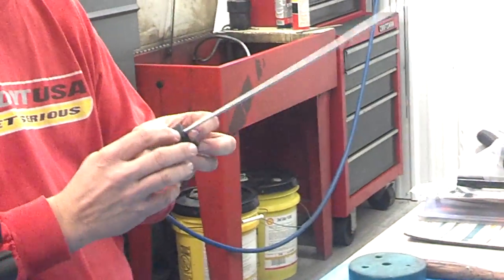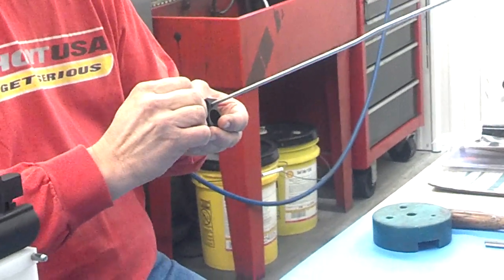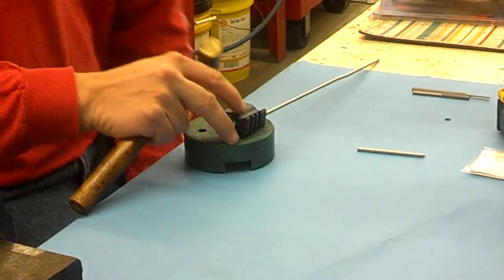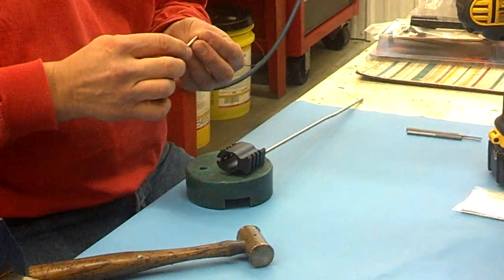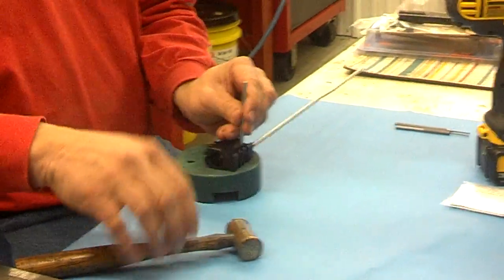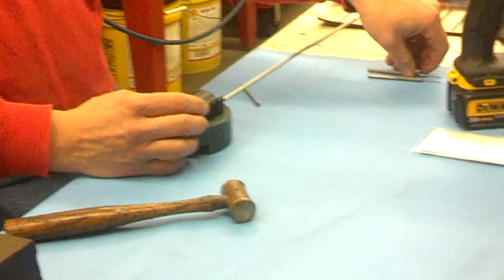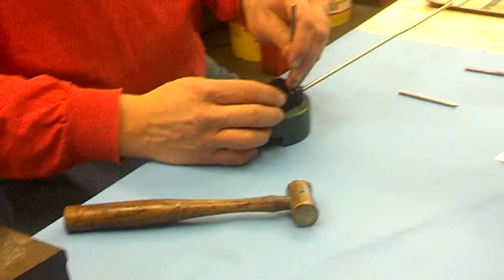Now you've got good alignment, and you can come back through and use your starter punch to drive it through. We have a bench block here to keep everything supported so you can push the pin through. Here's our starter punch — the roll pin goes right in there. Tap it in until the starter punch is just about touching, then you take a standard punch.